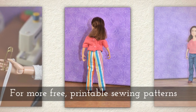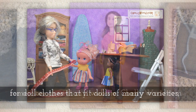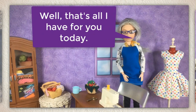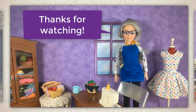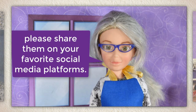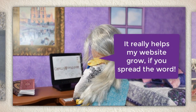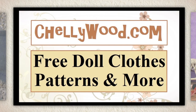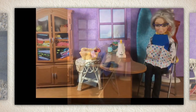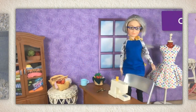For more free printable sewing patterns for doll clothes that fit dolls of many varieties, remember to visit my website Shellywood.com. Well, that's all I have for you today — thanks for watching! If you like my videos and free patterns, please share them on your favorite social media platforms. It really helps my website grow if you spread the word. Goodbye!